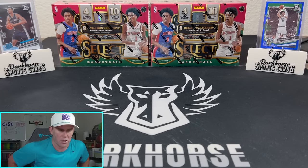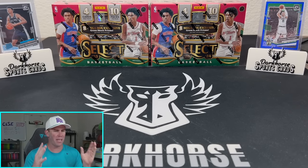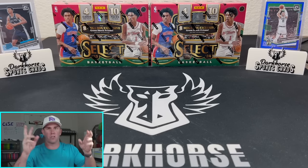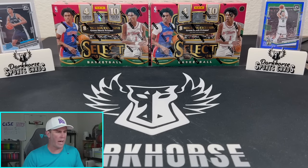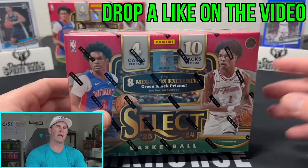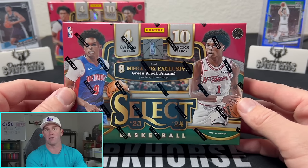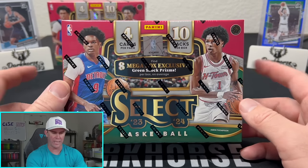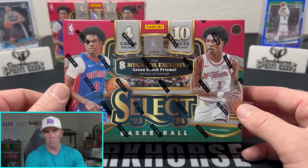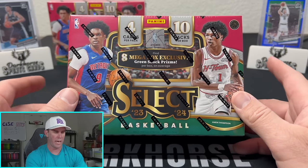I'm waiting for Kelsey to come back so we can start ripping some more football for you guys, but we got new product. This is the Hobby Mega Box of Select. Some of you might have already seen our previous videos where we did Hobby Boxes or Hobby Blasters, Hobby Megas of Prism Football. They now have Hobby Megas for Select Basketball. These are coming in a little bit more expensive — the other ones are right around $65-$70 depending on whether you got them from Target or Walmart. These Select Megas are around $100, $105, $110. You're not gonna find these at Walmart or Target; you're gonna find these at your local card shop or on eBay. I saw them and said yes, I want them because they've got green shock prisms and they look sick.